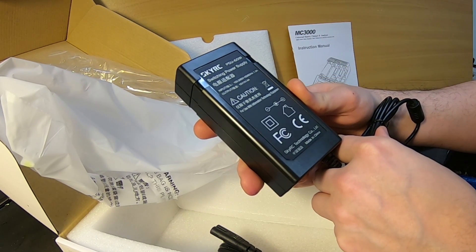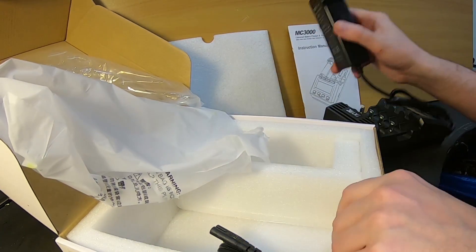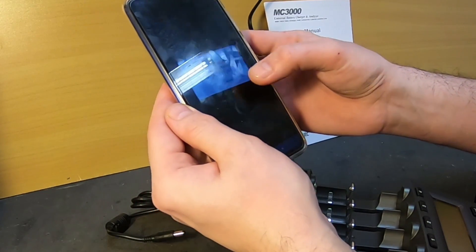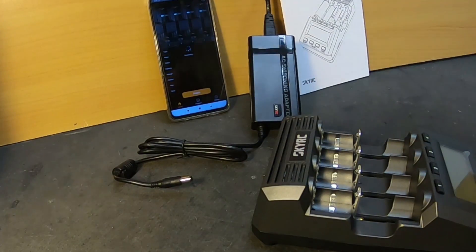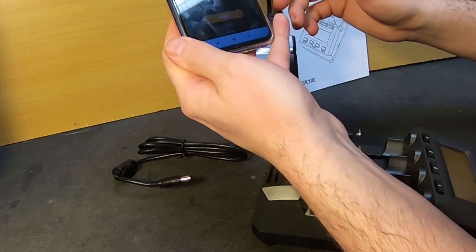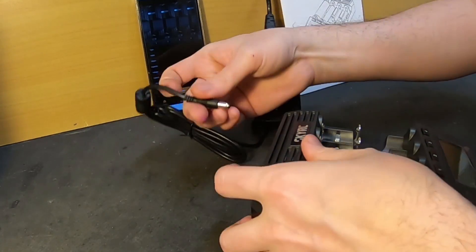15 volt, 4 amps. Really nice. We downloaded the app — it's called the same as the charger. It connected to my speakers accidentally — that's not the Bluetooth you're looking for. And we haven't even turned it on yet.